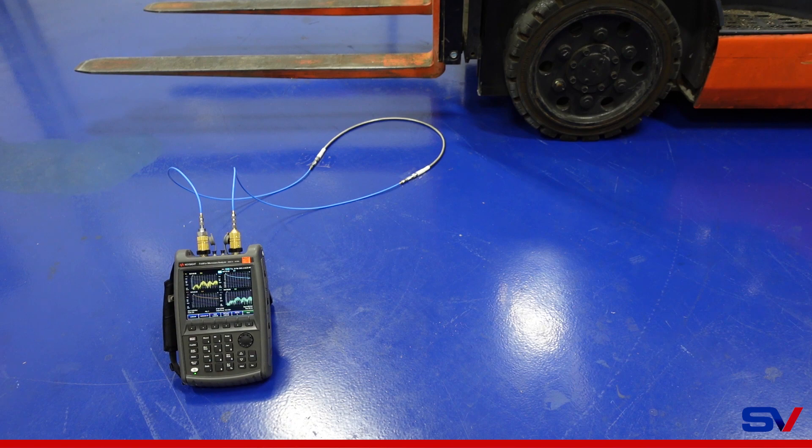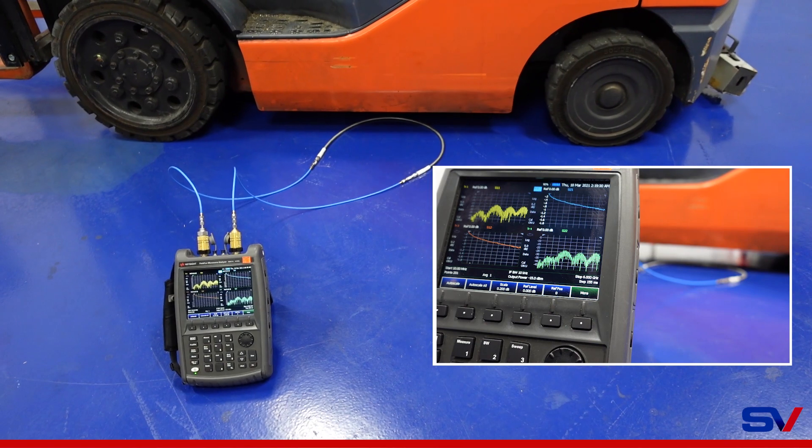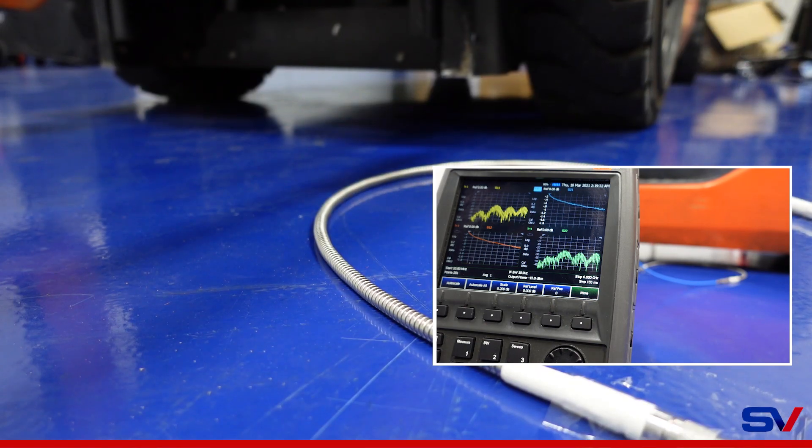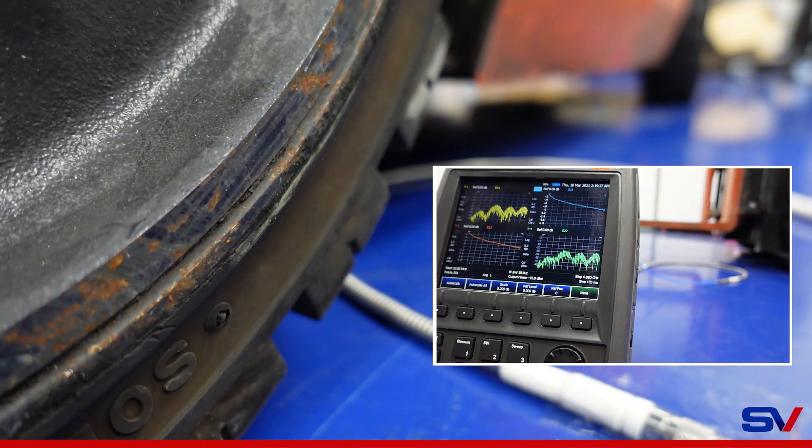Here's the video of a 5,000-pound forklift running over the armored cable. The close-up view is the analyzer, and right behind the analyzer you can see that the armor did not compress in any way with the 5,000-pound forklift, and we also maintain our RF performance.